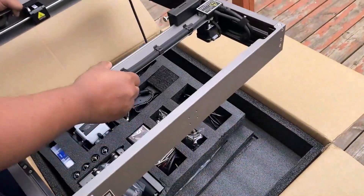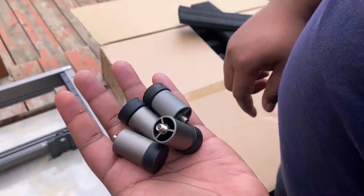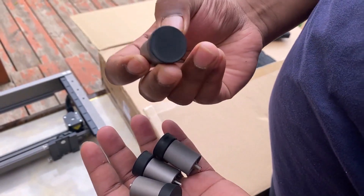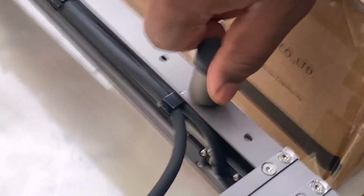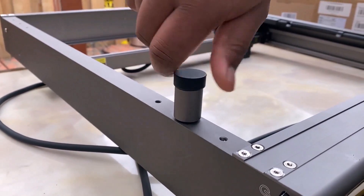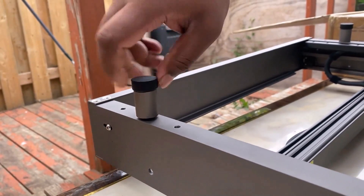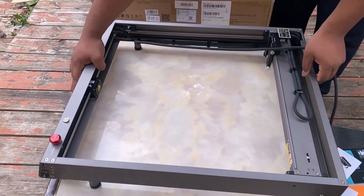This is the main frame of the engraver machine, which weighs almost a few kilograms. These are the stands used to adjust the height of the engraver. Attach all four stands onto the frame and rotate them to fix tightly. The frame is now ready to be placed on any solid surface.